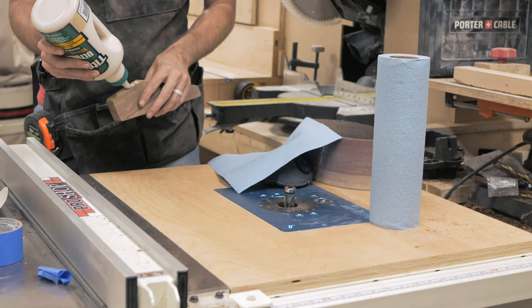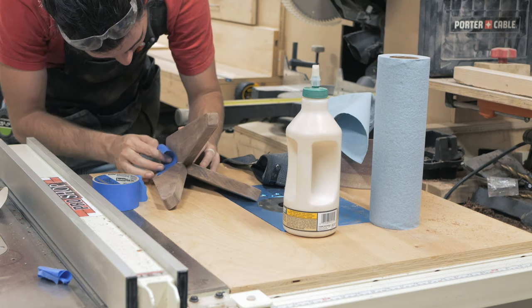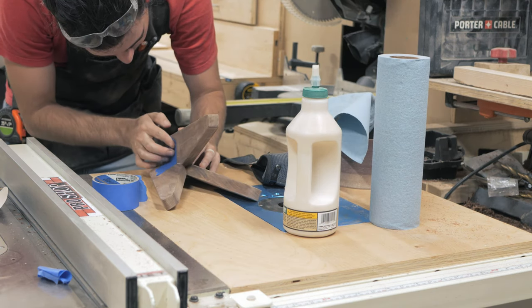At this point we're ready to glue everything up. I use blue tape to temporarily hold the legs together, then add rubber bands to give a bit more clamping power.